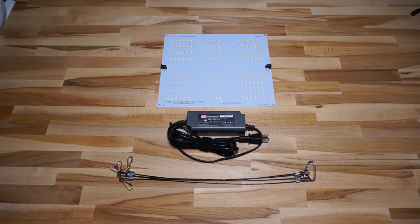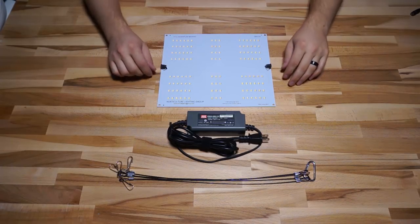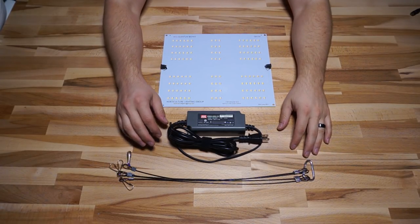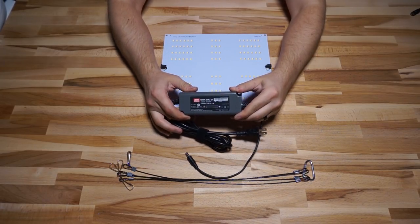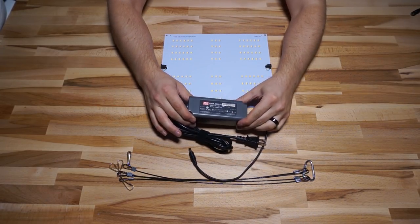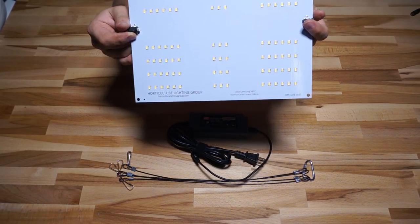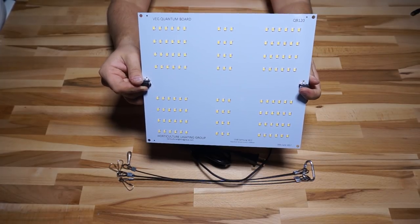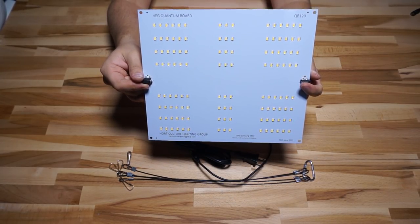This kit is very basic and very simple to assemble — there are only three components. The first is a set of little hanger clips to suspend the thing. Second, you get a Meanwell OWA60U24 driver, which is a 24-volt constant voltage driver capable of 2.5 amps of current. And last but not least, a QB120 quantum board that comes with 120 LM561C diodes.